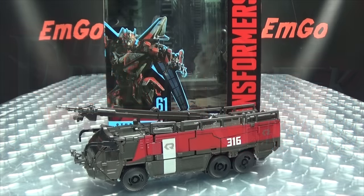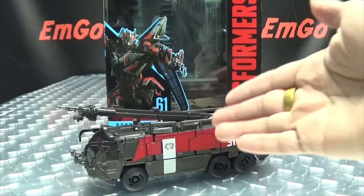Hey, what's up my people, Emgo here, the freaking geek himself, and today we will be reviewing the Transformers Studio Series Voyager Class Sentinel Prime. So here we are, and there he is.